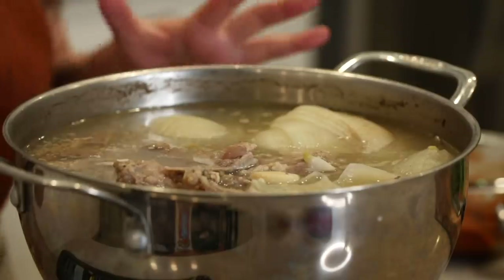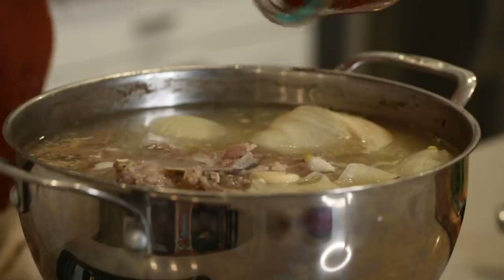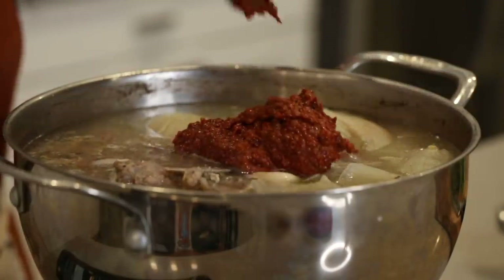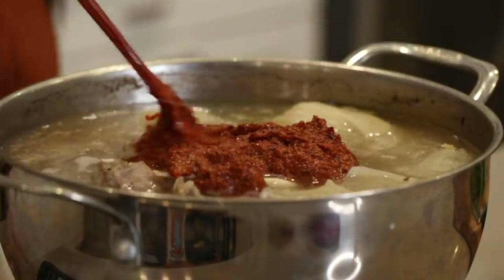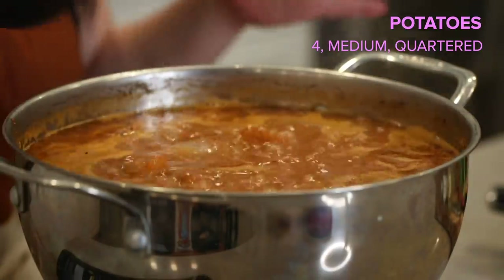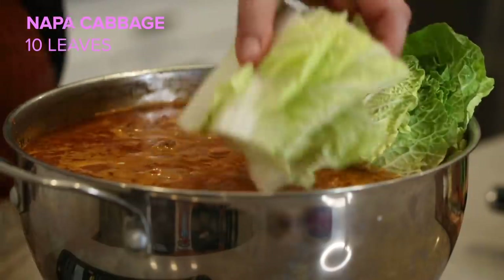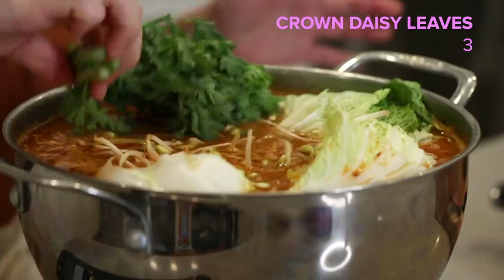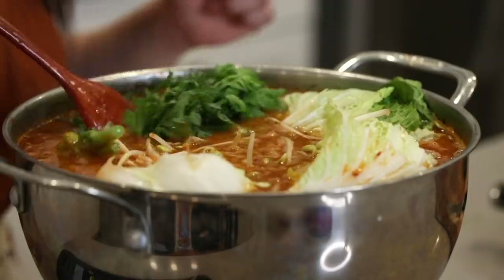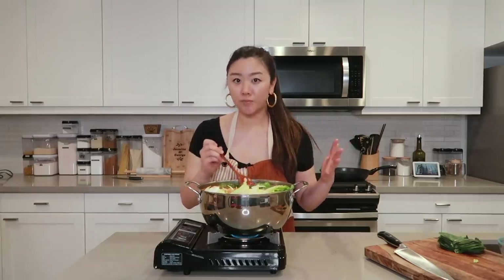The broth is ready. Traditionally, the aromatics are removed from the broth, but I don't really want anything going to waste — plus it's just onions and garlic, which I love. So we're just gonna leave them in there. Now we can add our seasoning paste to the broth and give it a good mix. Then I'm gonna add in the potatoes, and once the potatoes are cooked through, we can add in our Napa cabbage leaves, bean sprouts, and a few crown daisy leaves.